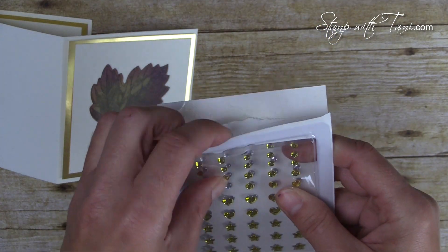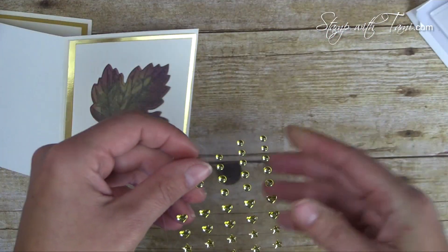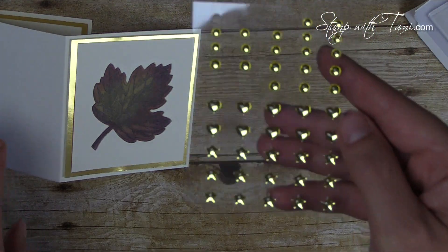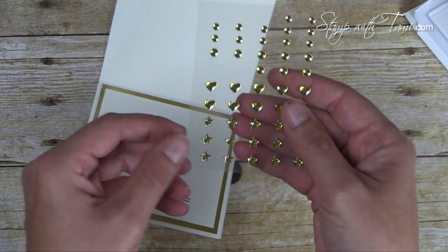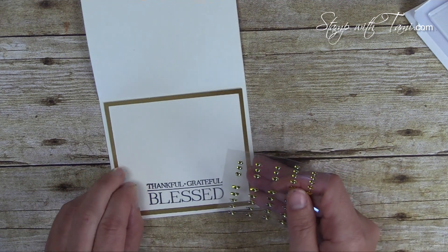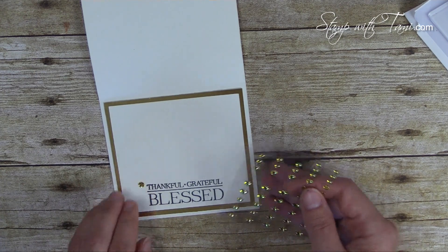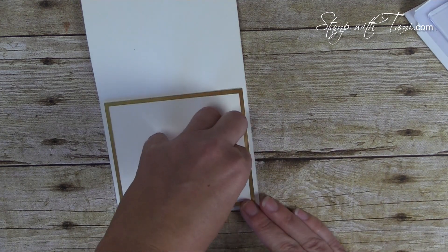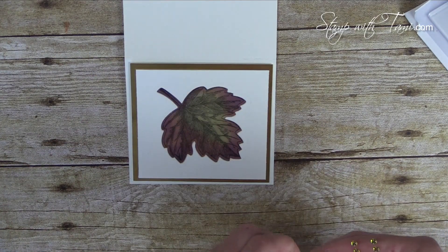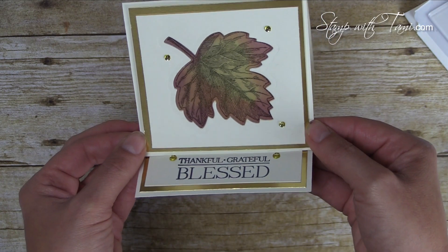Lastly, I'm using the metallic enamel shapes — the Stampin' Up metallic dot embellishments, which come in gold and silver and just peel and stick. They come in hearts, stars, and dots. I took two of the larger dots and placed them just above the greeting to hold our easel down, then took three of the smaller dots for the front. When assembled it looks beautiful!